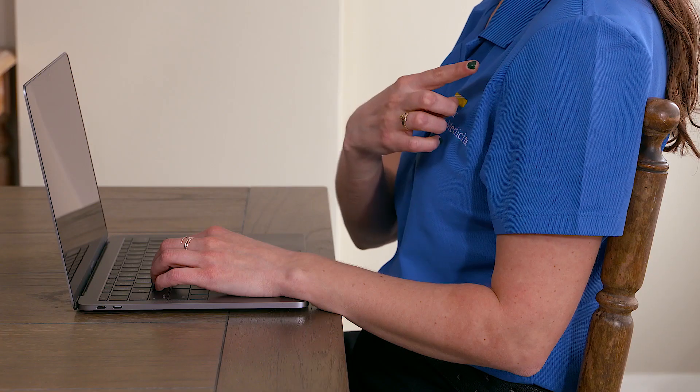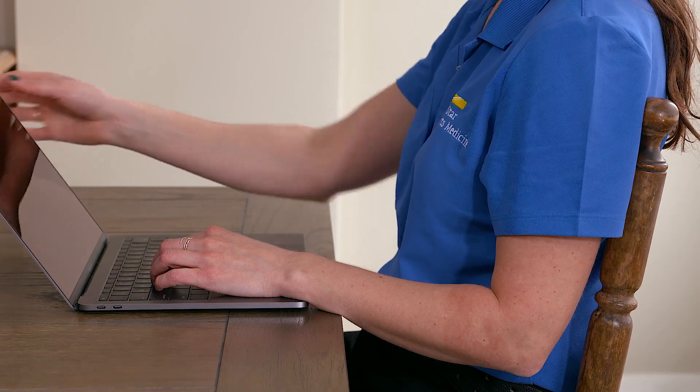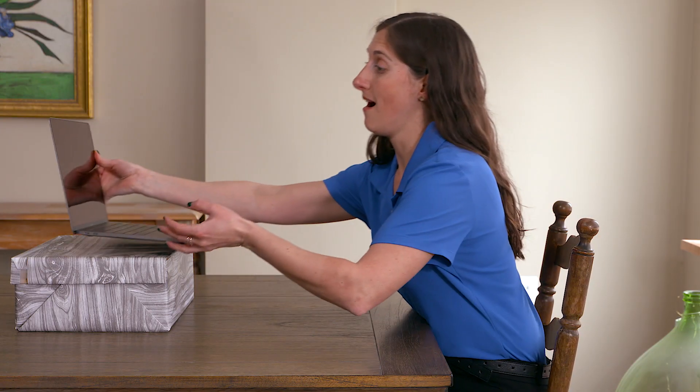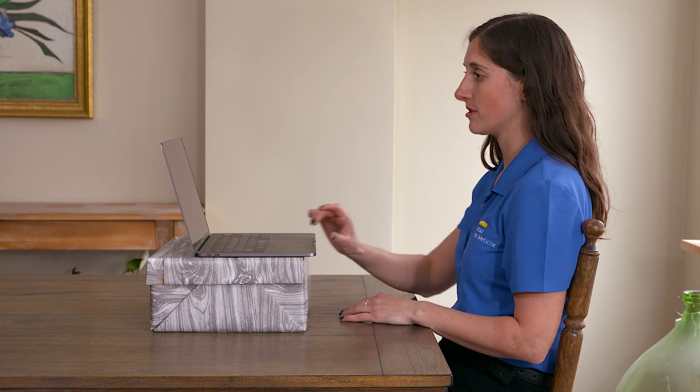If you only have access to a laptop at home, you need to prioritize based on the task that you're doing. If you're doing a lot of writing, optimize your shoulder and arm position by putting the keyboard close to you and then tilting the monitor as much as you need to to comfortably see it. If you're doing a lot of reading, put your monitor up so that it's easier to see comfortably from your chair.